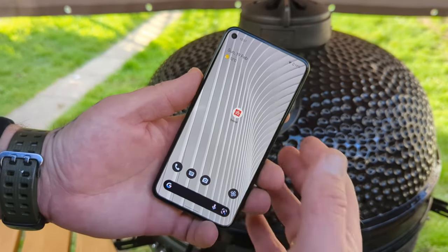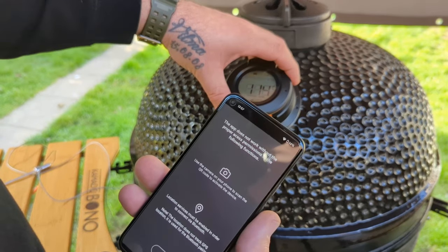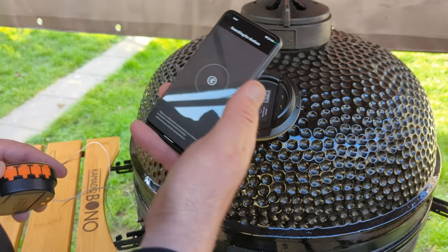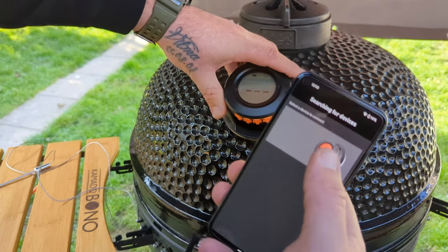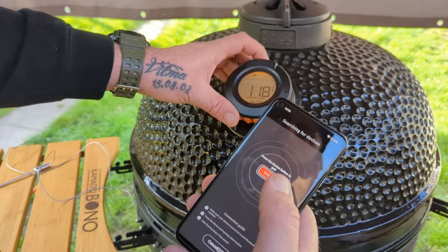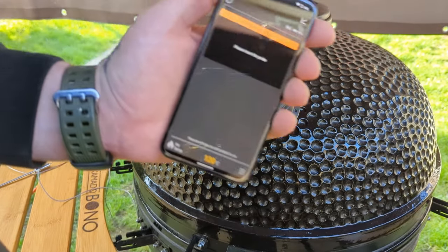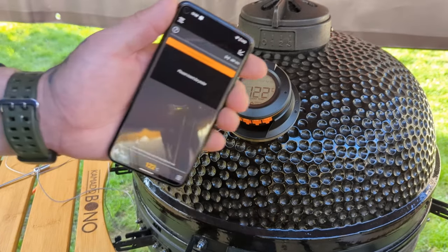So I want to connect my new thermometer to the app. It requires me to scan the barcode of the device for activation. Allow the permissions, let it scan, select the device, put it back on, and press the device button to pair. The ambient temperature is showing 120, so it's syncing. Pretty good.